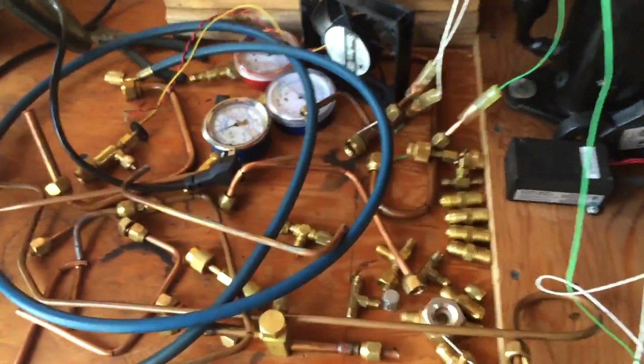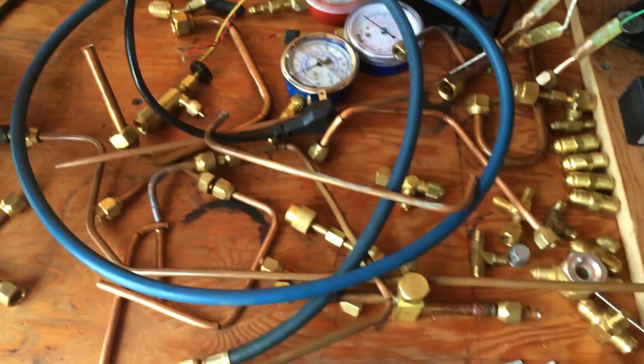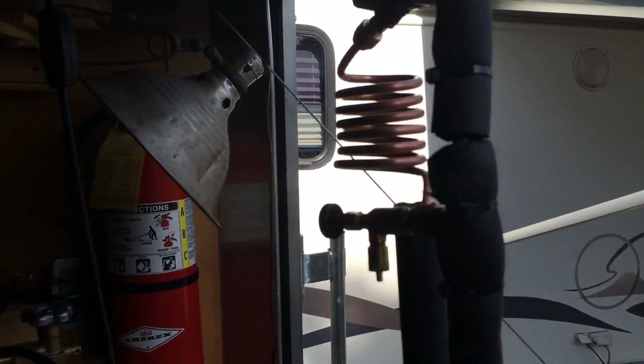Hey, Mike here. Back in the shop after a winter-long hiatus. Tore down the abulator machine and the little Coke can compressor machine I was working with — that little DC compressor. Didn't really get too far with that. I needed the parts, I needed the space, and there's a lot of good stuff and money in there. So I decided yesterday I'm gonna get out in the shop, clean everything up, and build something. So I did.